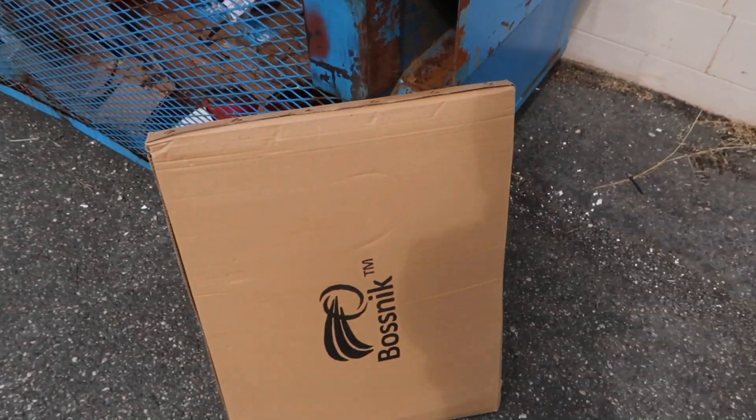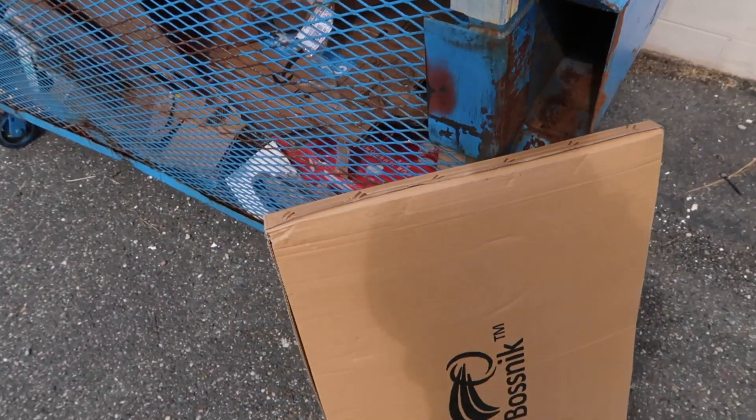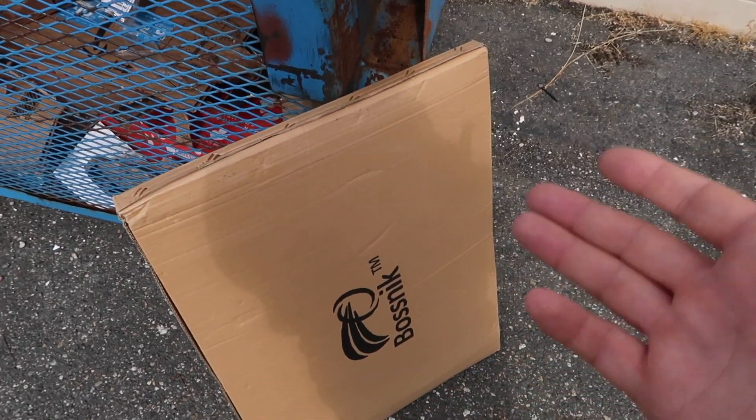This is the box that it came in right here. I'll have a link in the description if you guys do want to get the same ones as me. I have no idea what it looks like in this box right now or if it's good quality or what the deal is, but if it is good quality I'll let you guys know. I'll show you guys what it actually looks like. So I'm going to open it right now.